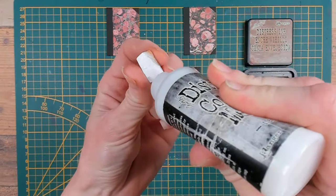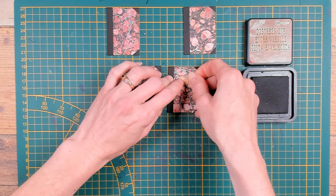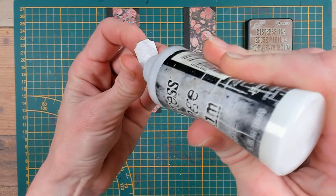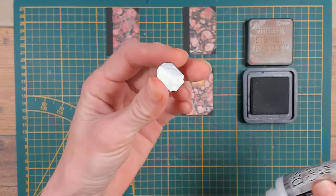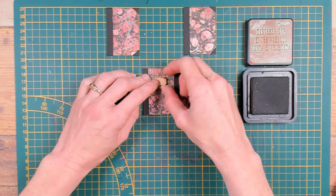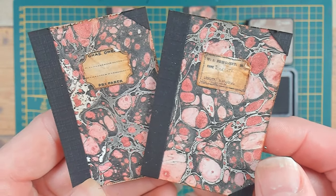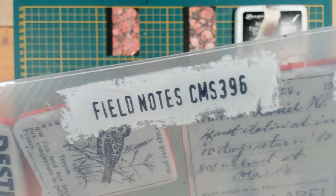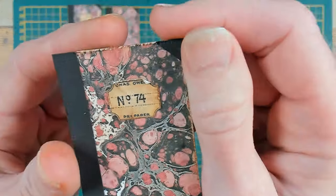With my distress collage medium matte I will glue those labels down, but not totally flat — I want it to look worn and used. Here is a close-up of the two books, but on the left book the label is empty. I would like to stamp with my Field Notes stamp set. I got a row of numbers and I'm only inking up the top number so I can only use that one.